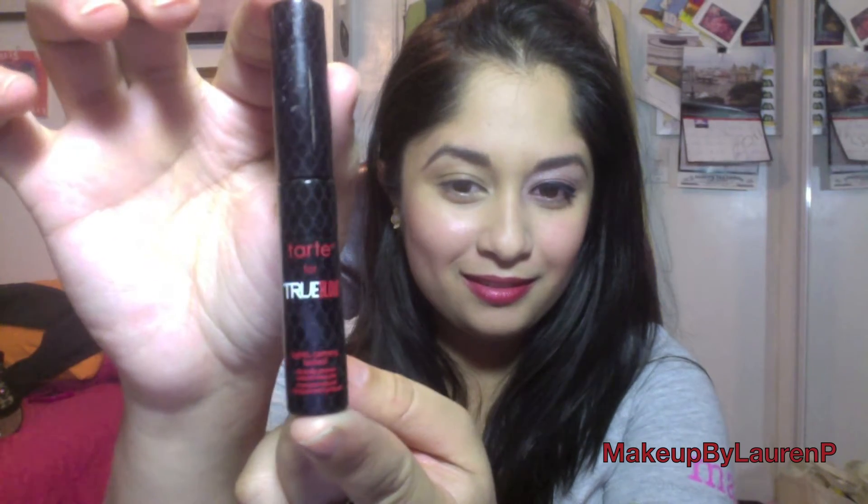To begin, we'll be using the Tarte for True Blood Deluxe Lifted Natural Eye Primer. We'll be applying that all over the eyelid with the applicator, and then just using our ring finger to spread that evenly all over the eyelid.